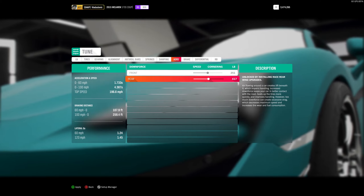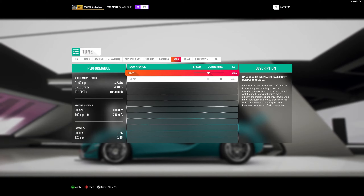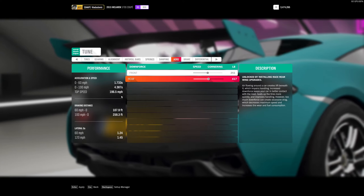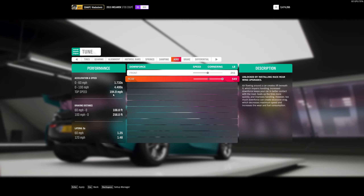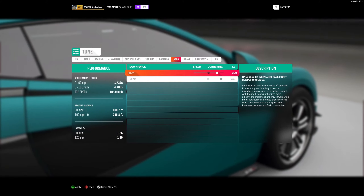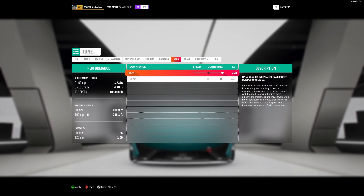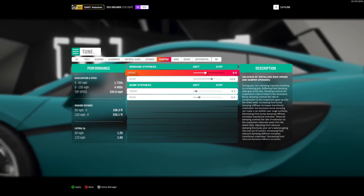Aero is the trade-off section — you will lose max speed because of drag, but you get much more superior cornering grip. Going to max aero, we went from 196.5 mph down to 194.9 mph — we lost some top speed. You can go to max on both front and rear, or a little lower. It won't affect speed too much at moderate levels, but it will dramatically affect cornering grip. We'll set it here.